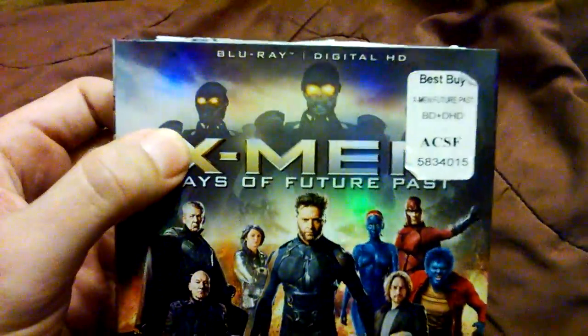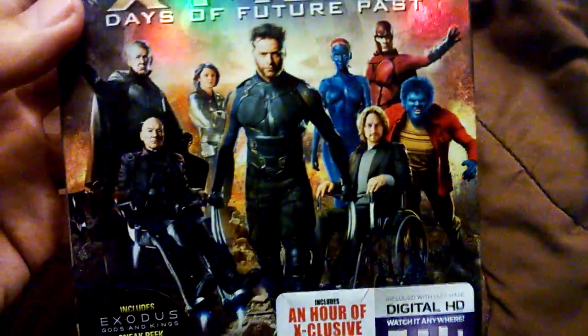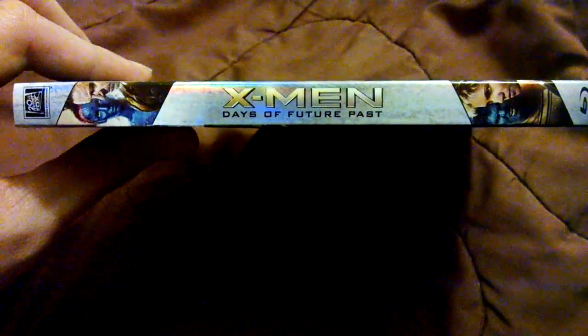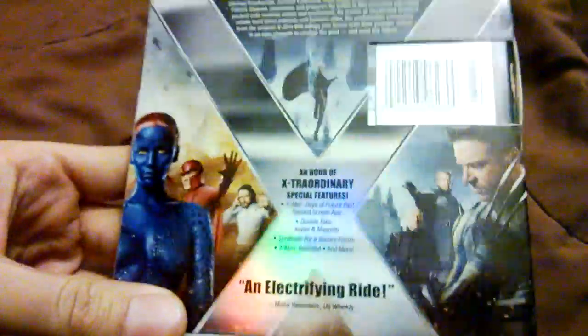The 3D one just had the Sentinels as you guys see right there. That's how it pretty much looked, the Ultimate Edition. But I got this slip because I really enjoyed the whole cast in front of it. So let's take a little side view right here. Real nice foily looking slip cover, very colorful as you see right there.